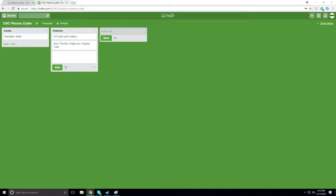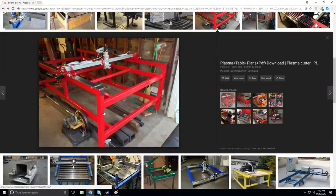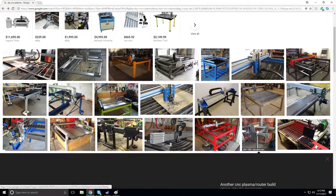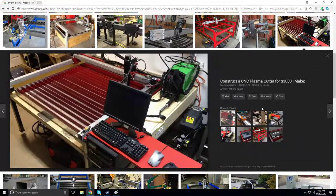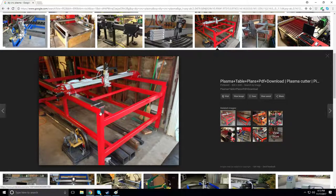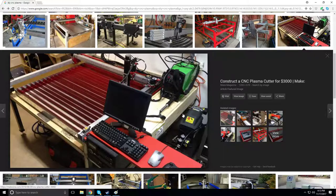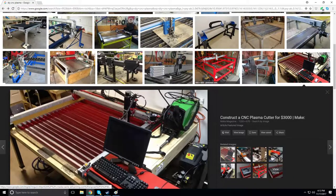For the table itself there are normally two different options: a water table, or a regular dry table where the pieces fall onto the ground. The TechShop plasma used flat bar on top, running on extrusion. I'd probably run the exact same thing — flat bar across the top. One design I'm looking at uses extrusion across the gantry and rails for the carriage, with a belt drive and a lead screw for the Z axis.